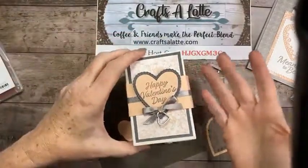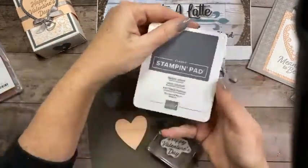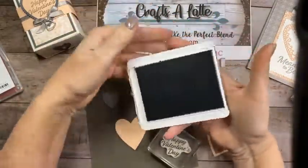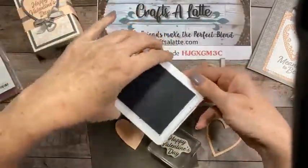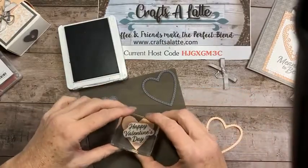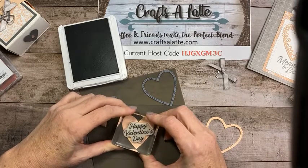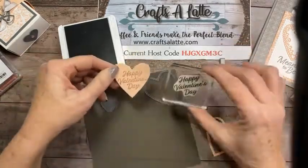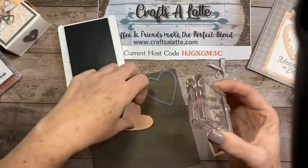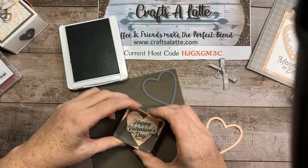For this one we're going to stamp 'Happy Valentine's Day' because I'll probably give this to somebody. I'm going to take our Classic Basic Gray ink. I label the pad on the outside — I just realized this one isn't labeled on the inside, I have a video on how to do that. I'm trying to center it, knowing that it looks like it's not going to fit but there is a little bit of a border.